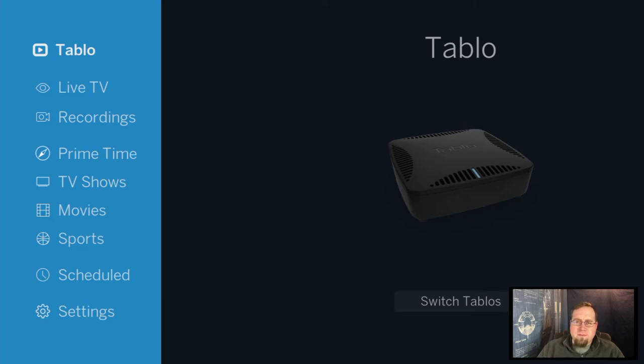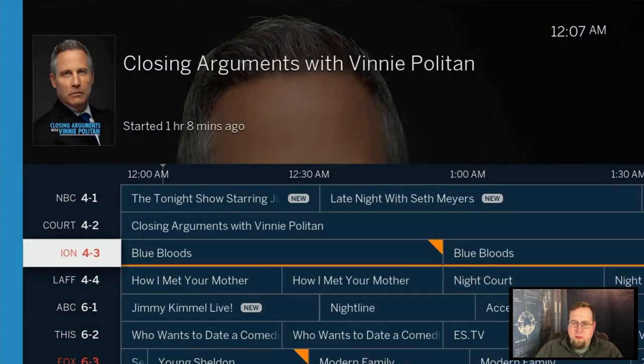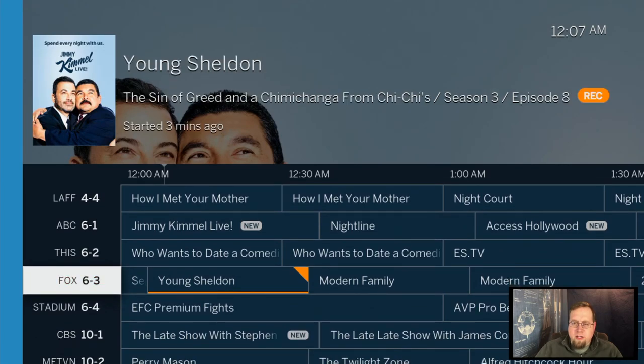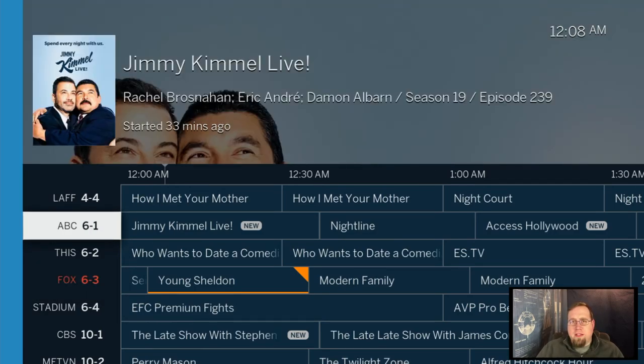They make different versions. This is the dual-channel recording model, which has been pretty sufficient for my area. Every once in a while I have scheduling conflicts where I'm recording too much simultaneously. It has dual tuners, so it can record two different channels at the same time — right now it's recording Blue Bloods on channel 4.3 and Young Sheldon. If both tuners are occupied, I can't watch a third channel without stopping one of those recordings, but for me that's a minor limitation.